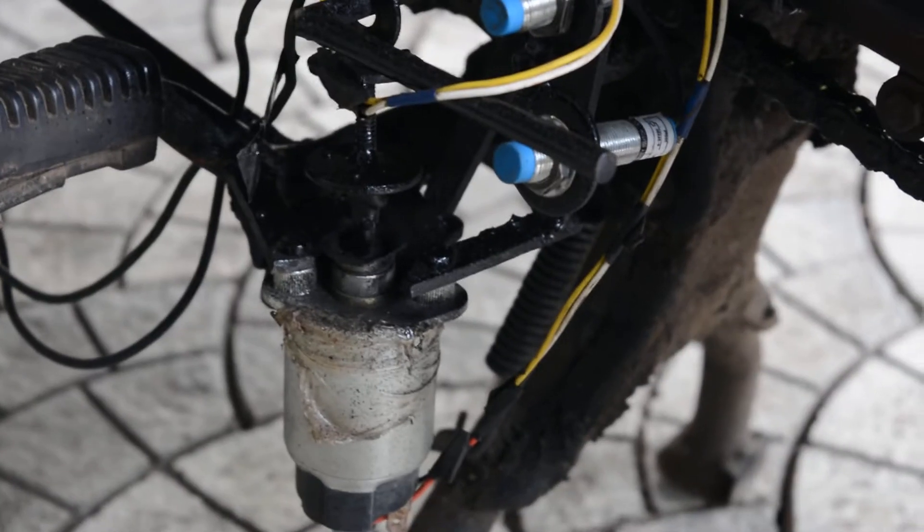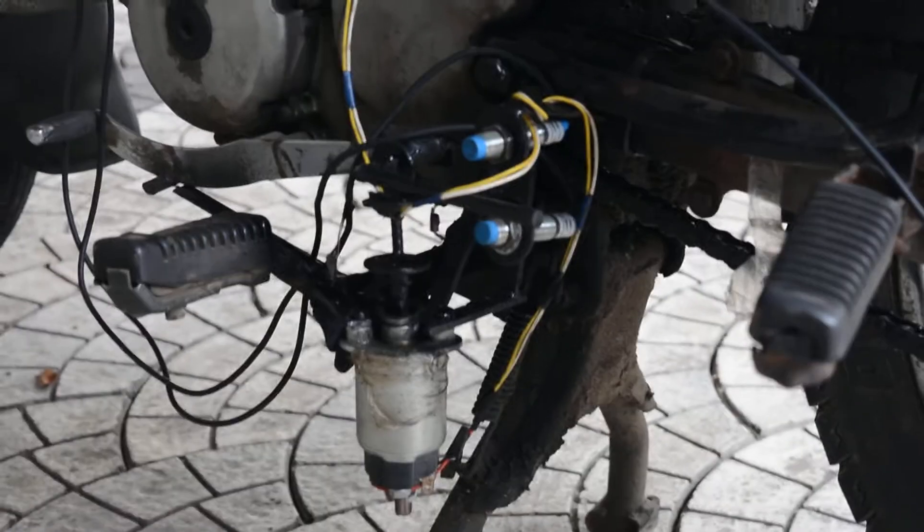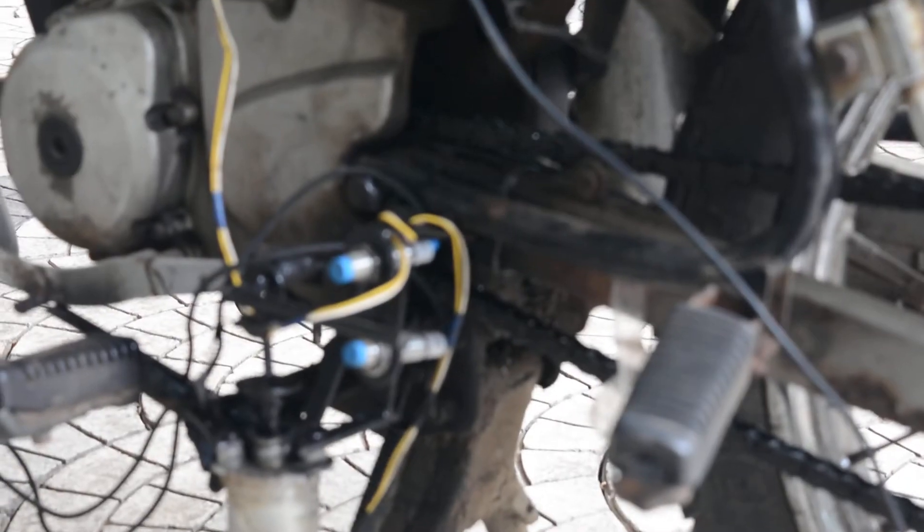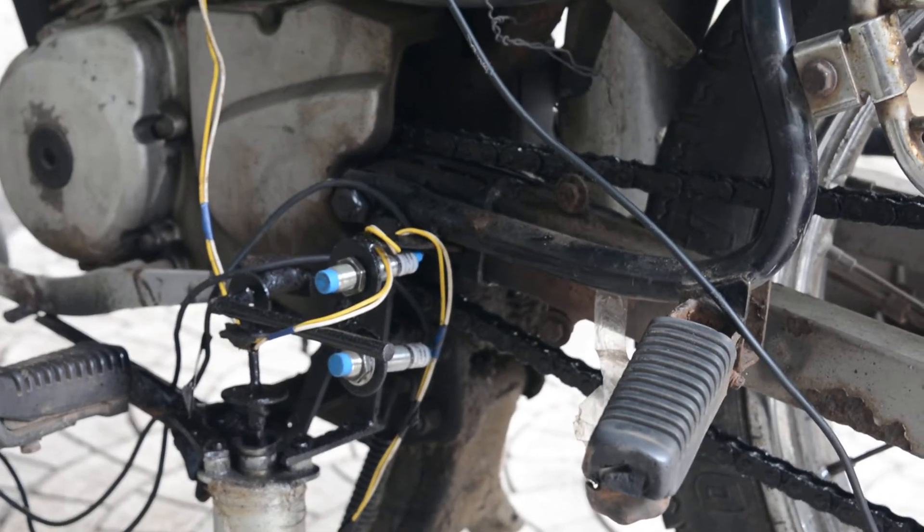Moving to the left hand side of the vehicle, at the bottom we can see the electromagnetic plunger which is used to put down the gear. Next to that, the blue-headed component is called the proximity sensor, which senses the gear in which the vehicle is running.